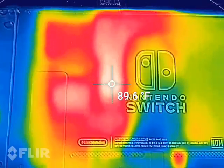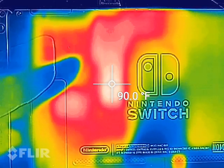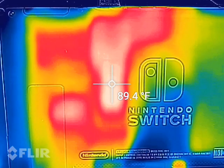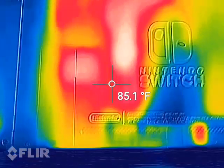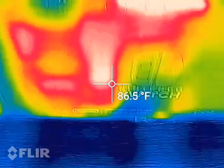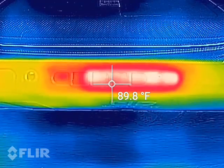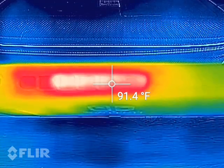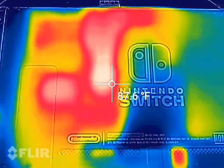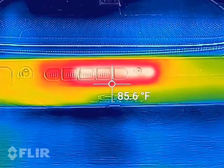When this thing is docked into its dock and you're playing on the television, the Nintendo Switch itself does get pretty warm inside that dock, probably because it makes the processor run at max. Right now in handheld battery mode it's running at a more efficient level to help with battery life, and it's only at 720p in handheld mode versus upscaling the game to 1080p when displayed on the television through the dock.